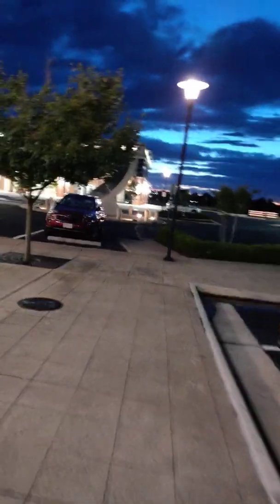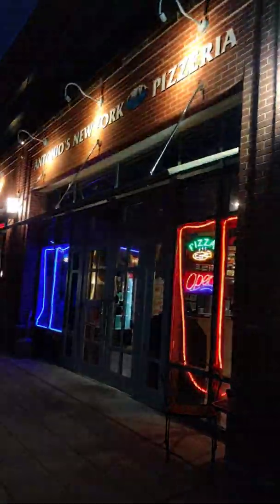Assalamu alaikum, DMV Halal Reviews, Ala al-Din Al-Halati with you guys. I'm here in Ashburn, Virginia, and it's almost 9 o'clock. I'm at Antonio's New York Pizzeria, and everything on the menu is halal. I want to go ahead and take you around and show you the menu.